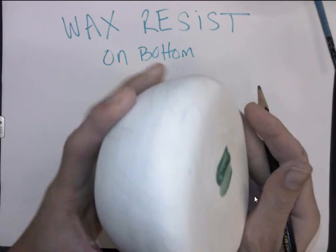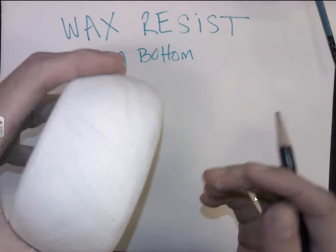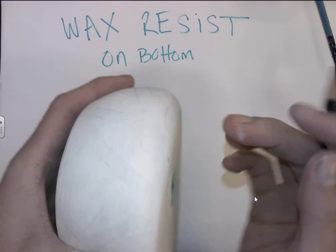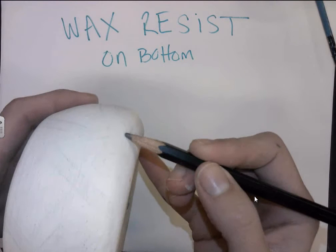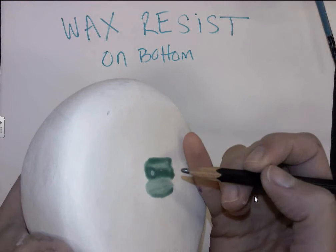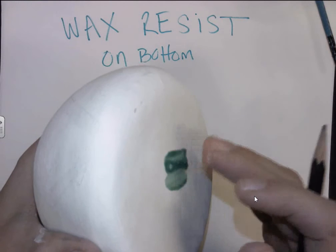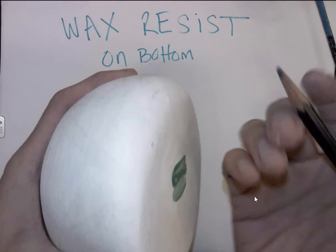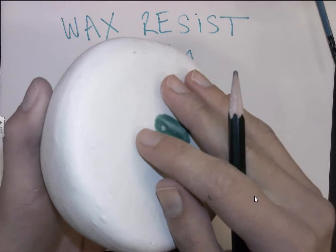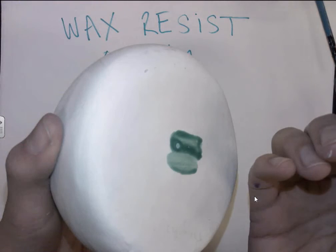First thing you want to do is add the wax resist to the bottom of your bowl. Think about where the bottom is as the glaze comes around the surface — how far out do you want the wax resist to go? Wherever you put the wax resist, no glaze will stick and it will burn away in the kiln, revealing a white base. This protects the bottom of your pot so it won't stick to the kiln shelf.